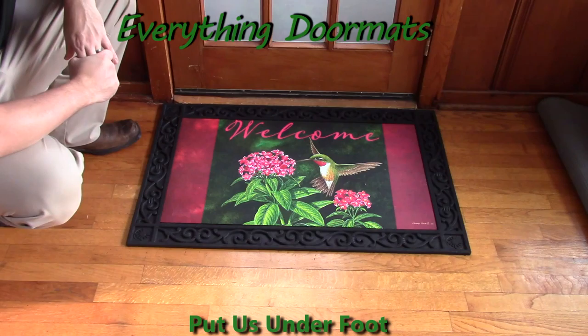This Welcome Hummingbird Insert Doormat can be found in both our animal and spring categories. It makes a great addition to any home's decor, especially if you're wanting to brighten it up with beautiful flowers and a hummingbird.